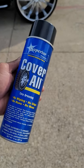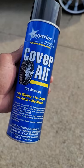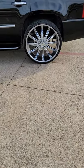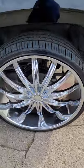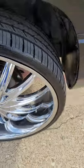Check this out. I just purchased this product from O'Reilly's and I had a chance to test it out. I wish I had a chance to take a picture of my tires before, but it does a great job. Great job on the tires, have them shining.